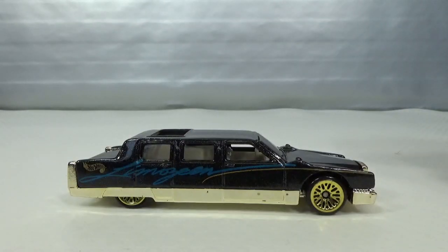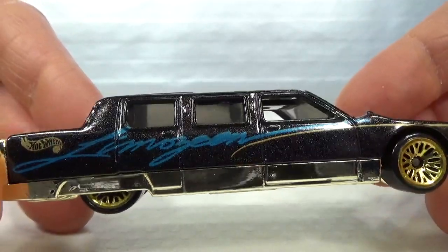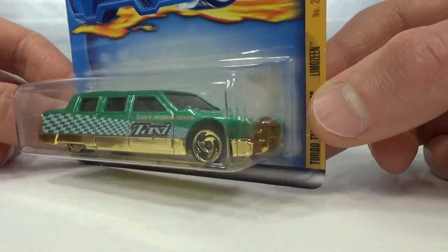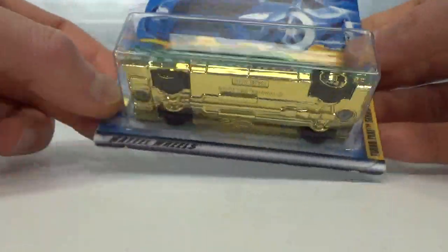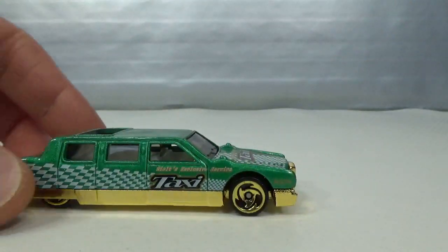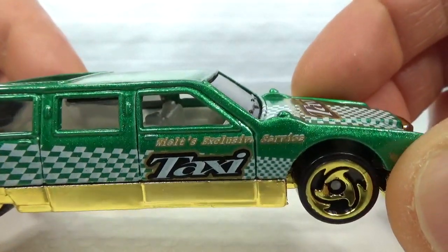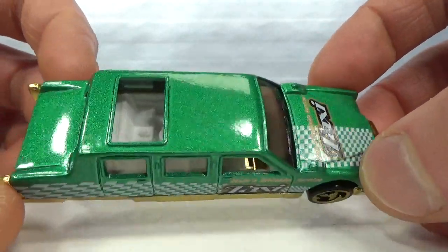Then in 1998 we got this metal-flake black one with the gold base and gold rims. It says 'limousine' on the side — so that's actually how it's written. And then in 2001 we got this green one. This is with the saw-blade wheel variation, Turbo Taxi series. It says 'Wheels Exclusive Service' — kind of a strange name. Taxi. Again with the gold wheels and base. Nice metal-flake green color.